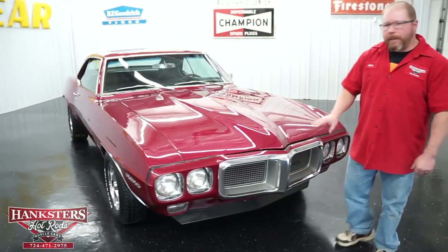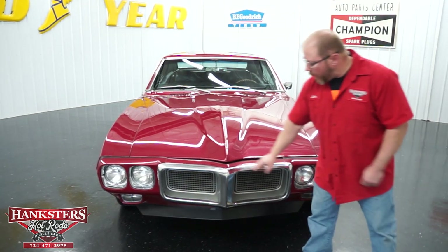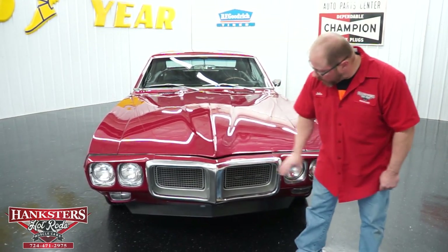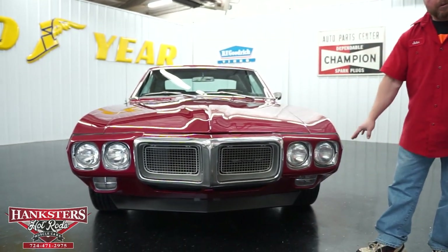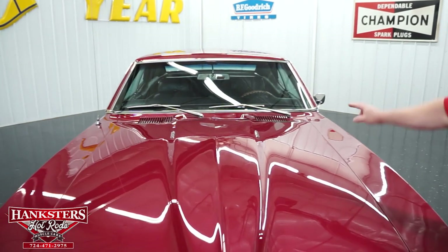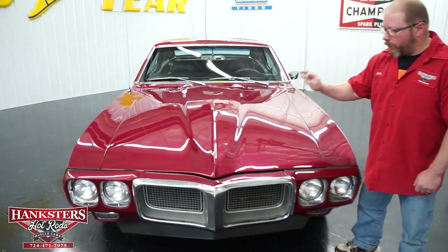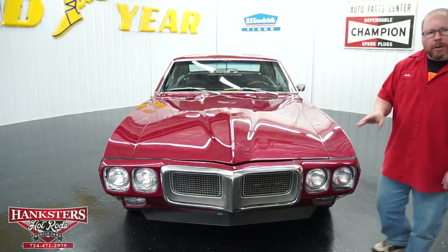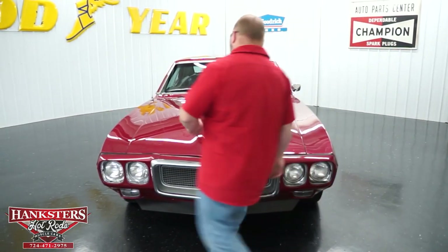Coming around to the front, the Firebirds have what you'd call an Enduro-style bumper. You've got the quad headlights up front, and instead of a traditional bumper you have more of a front grille surround right on the beak of the car — and that's in great shape, polished up nicely. The grilles look really good, and below you'll see a black front air dam. The stock steel hood with 350 emblems has great gap fitment all the way around, with the factory black molding around the front nose piece looking really good.